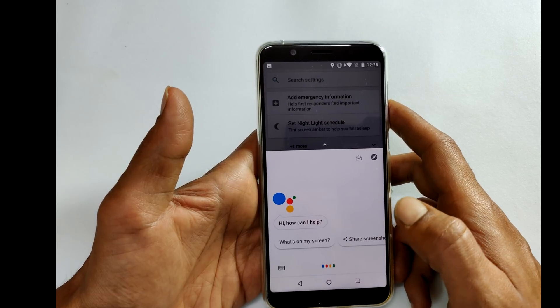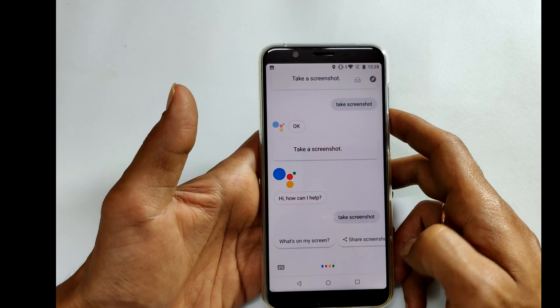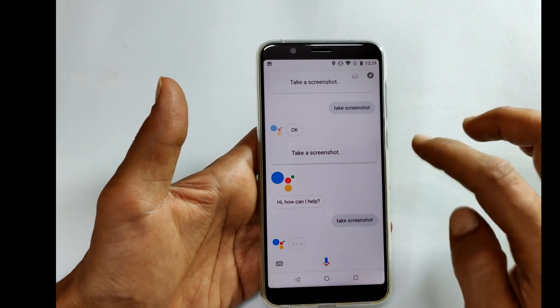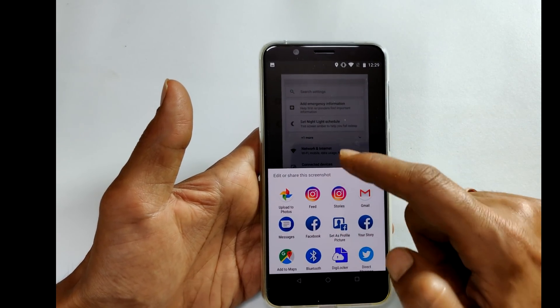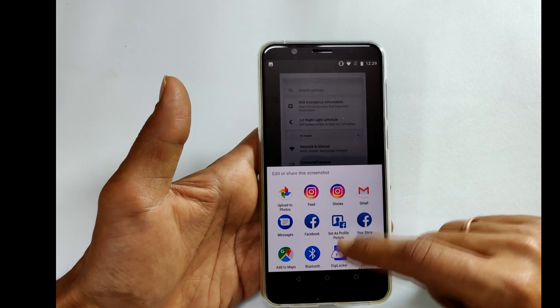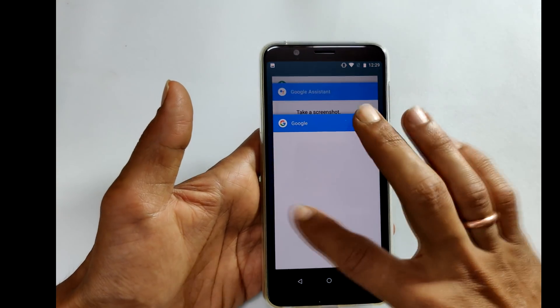Say 'take screenshot.' It responds 'okay, taking a screenshot — touch to continue.' You need to touch the screen. As you can see, the screenshot has been taken. You can save it or share it through email. Thanks for watching this video.